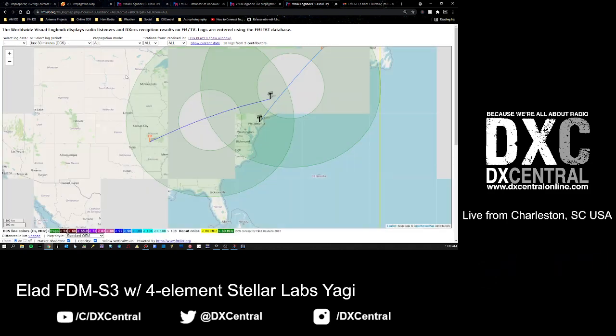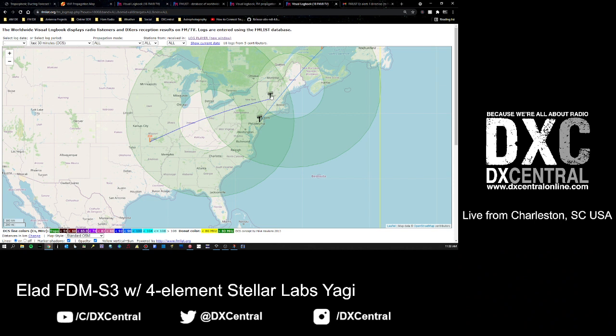The DCS donut basically works like this: if you have a DXer, say up in New England, you can tell by the little black antenna icon - that's a receiving location. Then you have the orange FM on the other end - that's the station that person logged. The line between them indicates the path that reception took. There's a color coding at the bottom of the map that gives you an indication of the MUF depending on the color of the line.